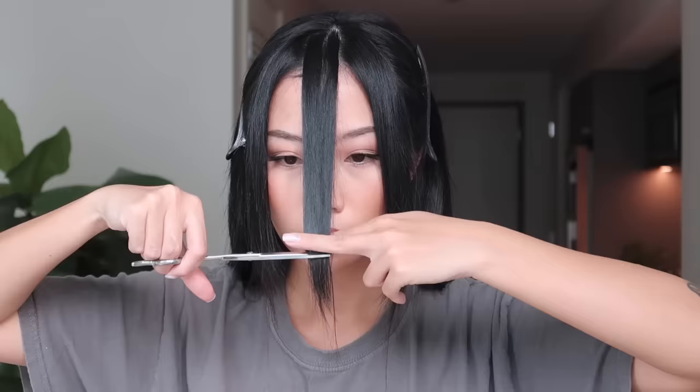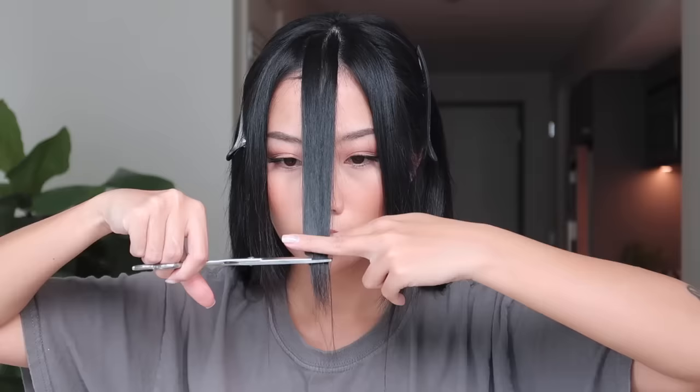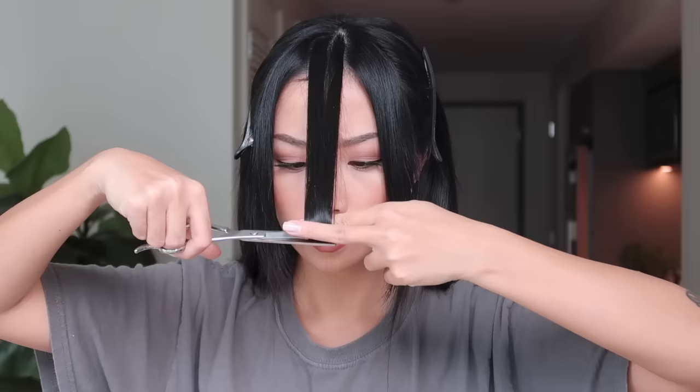Taking the middle section of my hair like this, I'm going to cut it by my lips. If you want even longer curtain bangs, then you can cut it by your chin. Just cut it straight across, and sometimes even when you cut it straight across it doesn't come out even, so just make sure that it is even before you go to the next step.